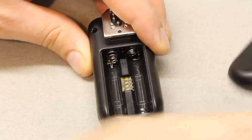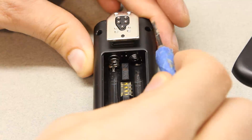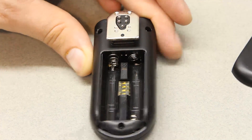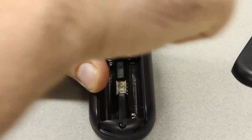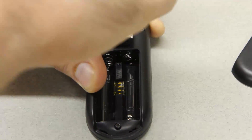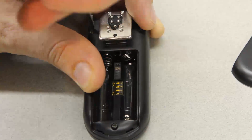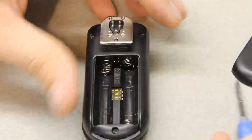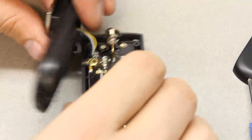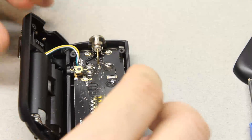Now we just have to take apart this transceiver, which should be pretty easy. It looks like there are just three screws. It just pops apart — there are some wires that hold the two halves together.